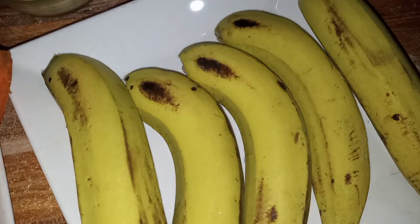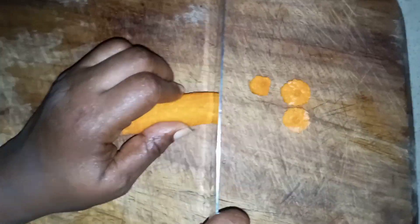Here we have carrots, banana, 1 cup, 2 cups of milk, 3 cups of water.